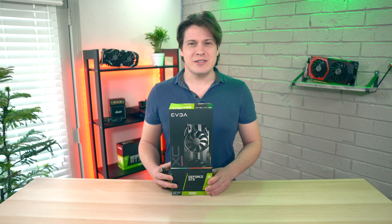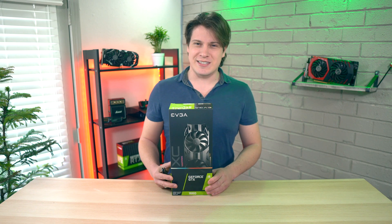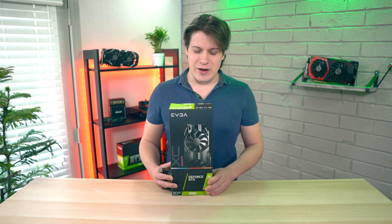Hey everyone, today we're unboxing a mid-tier budget graphics card from Nvidia — the EVGA GTX 1660 — and we're giving you five reasons to buy it, or not to buy it if you're on the red team.